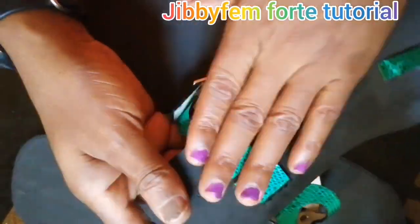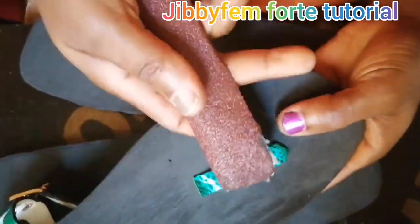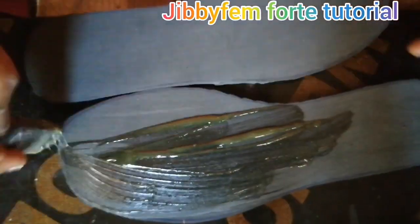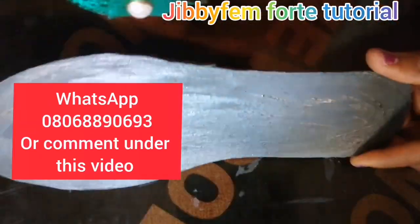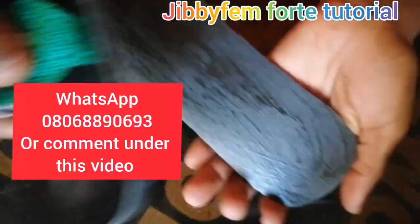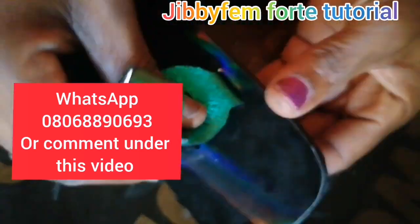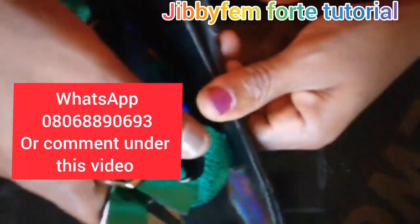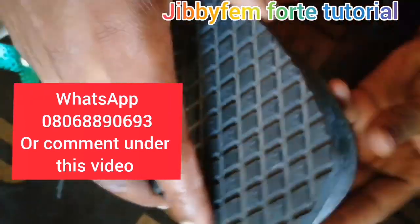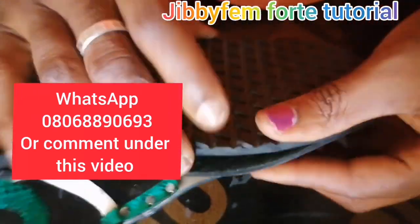Hi everyone, welcome once again to GBFM40 Tutorial. I'm still your shoe-making very easy tutor, Odurule Mojibala. This weekend our weekend shoe-making class goes with this beautiful sander you have on the screen. We are always having a weekend class where we learn a particular kind of design from start to finish, and for this weekend, this was what we worked on.